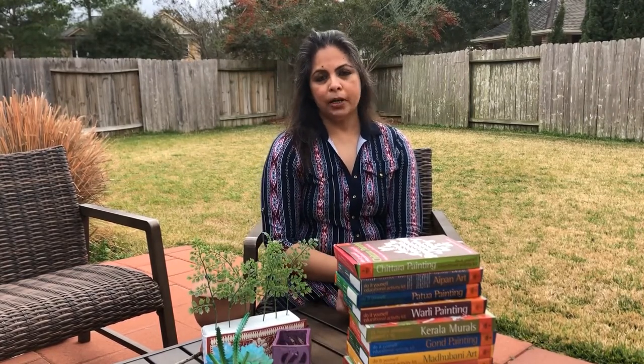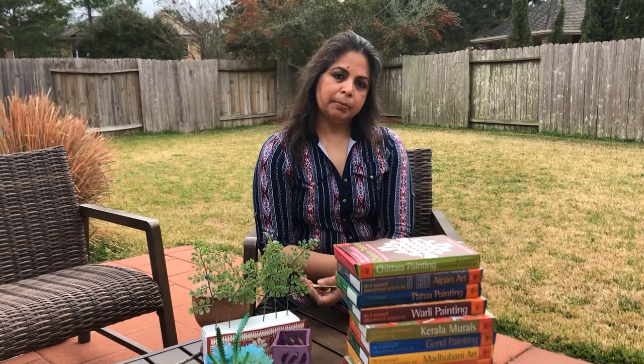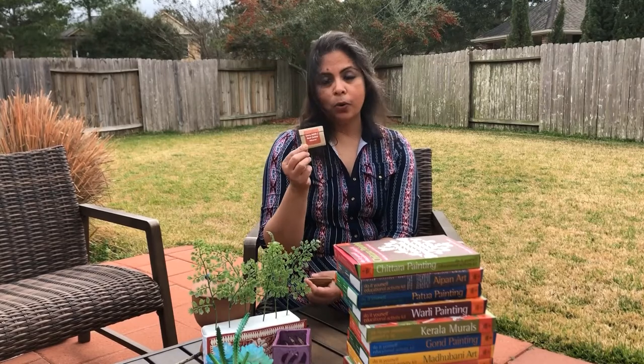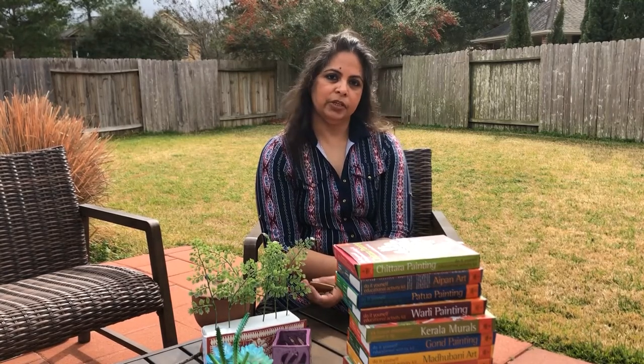Geru Mitti, also commonly called as Red Ochre, is the most commonly found mineral in the earth, and this pigment has been used since prehistoric times for paintings on walls. Traces of this red ochre can be seen in the rock paintings of the Bhimbetka rock shelters in Madhya Pradesh, where the earliest traces of human life in India have been found.